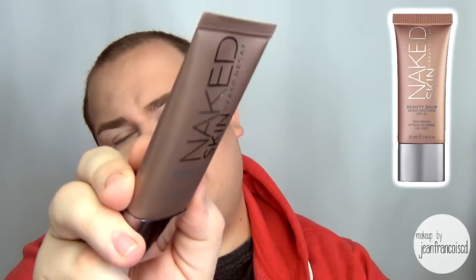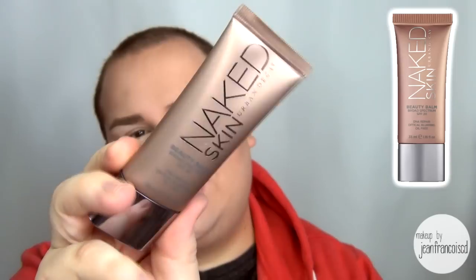The next product is the Naked Skin Beauty Balm, which looks like this. Once again, the packaging is lovely — it has a bronzy rose gold finish. It says on it: DNA repair, optical blurring, oil free. I've tried this three times already and I love it.